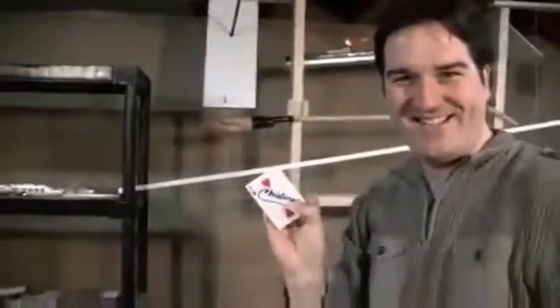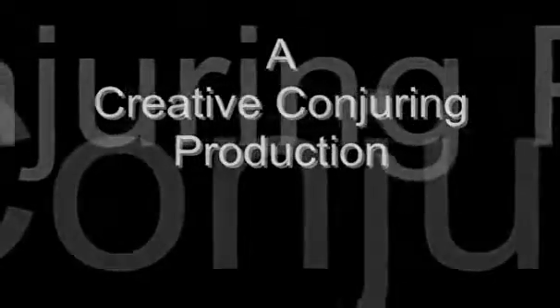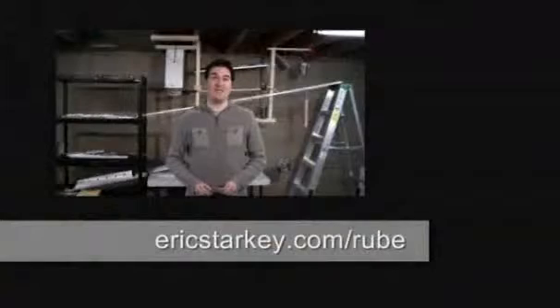Is that your card? For more information about the Rube Goldberg card trick, please visit ericstarkey.com/rube.